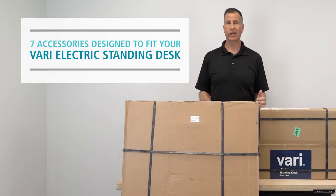Do you want to know what type of accessories fit on a VariDesk? Well, so do we. Let's find out.